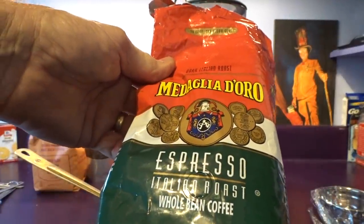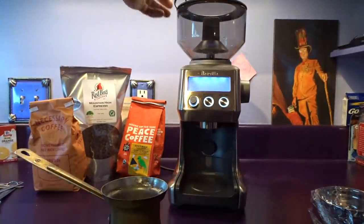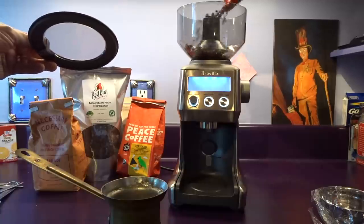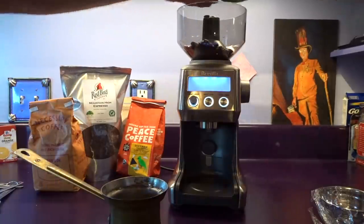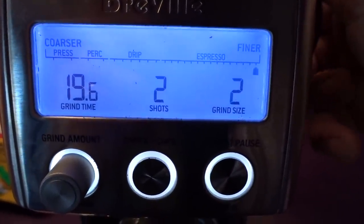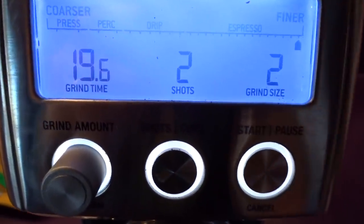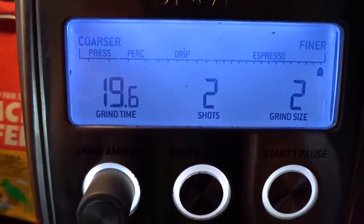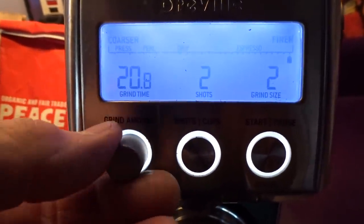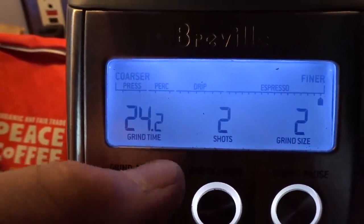I'm gonna add my Medaglia d'Oro espresso Italian roast whole beans into my Breville Smart Grinder Pro. For this I'm gonna change my grind setting — way down to grind size 2. I need about 19 grams to start, but I'm going to crank it up a little bit and go for 25 grams.